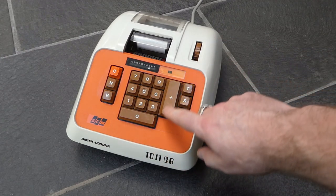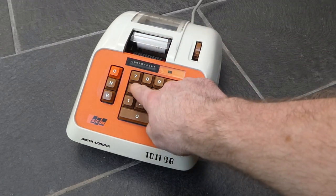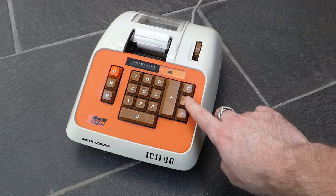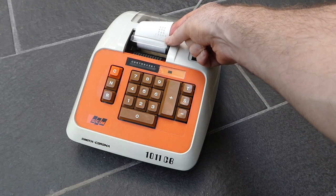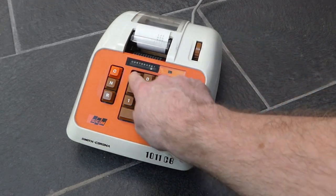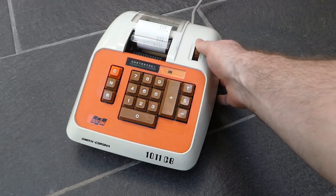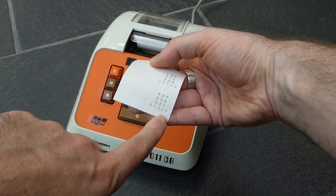You enter a number and press plus to add it to the internal register, and it prints it out. After adding a few numbers you can ask for the subtotal by pressing S, and that prints the current subtotal with an S at the end. You can continue to add further numbers, and then when you press T for total it prints the total with a T at the end and clears the internal register.